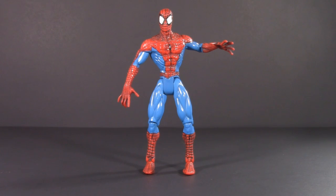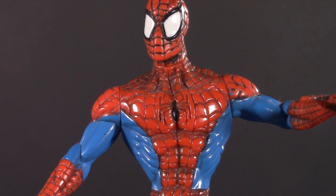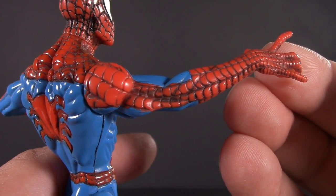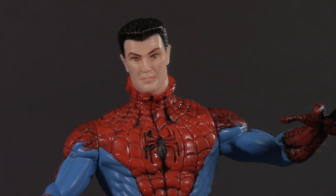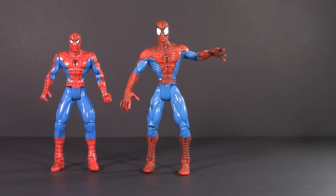In 1997, Toy Biz released web traps Spider-Man, which represented another leap forward for the character. Gone were the tampo'd-on webs and in their place were etched-in webbings that received a black wash to bring out all that detail. The unfortunate trade-off was a lack of arm articulation and a sculpt that, while dynamic, kept him in a permanently sculpted pose. They released a lot of variants of this body, including an alternate version with a Peter Parker head. This figure also added a little bit of height, nudging us ever so closer to the six-inch scale.